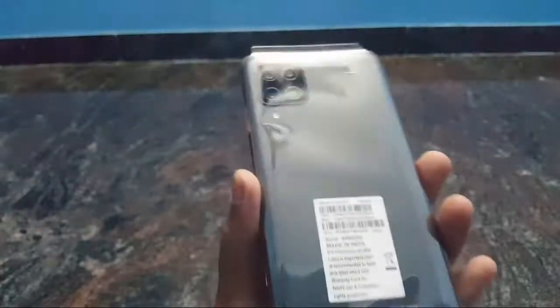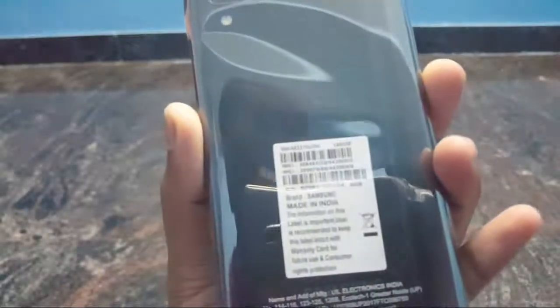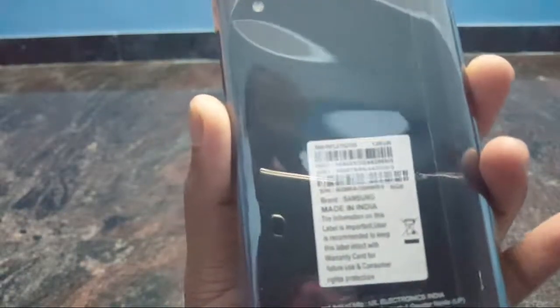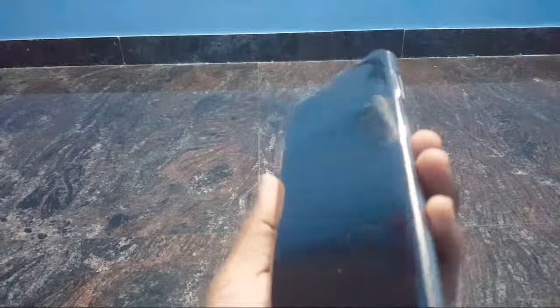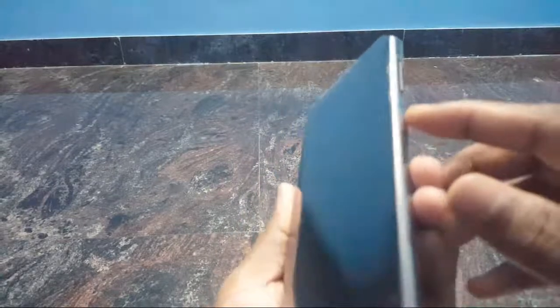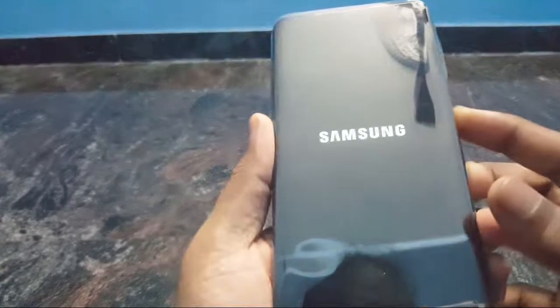This is Samsung Galaxy M12. We are talking about 128GB storage space and 6GB RAM. The price level is 1499 on Amazon. If you want to check, I will provide the Amazon link in the video.